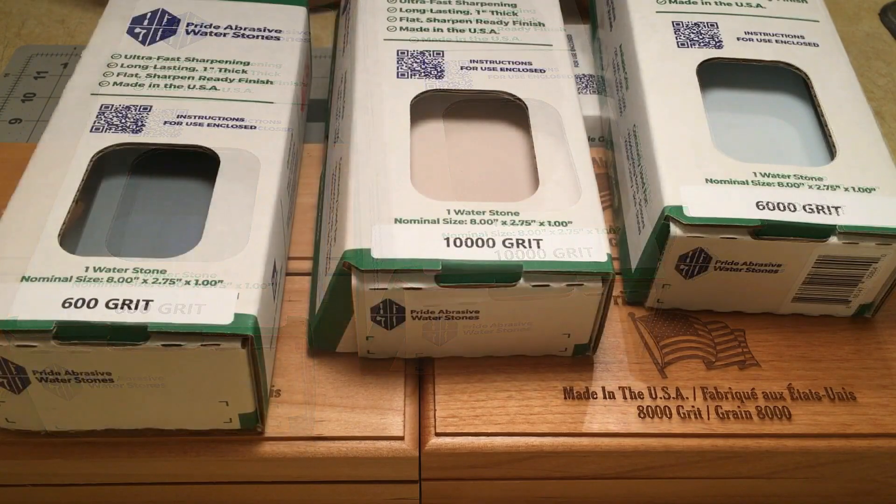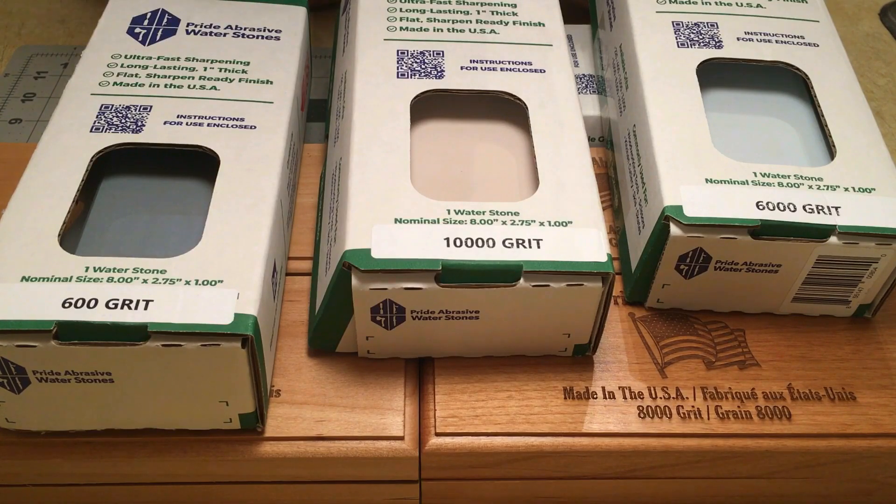Spencer saw my video, and he and his family took it upon themselves to send me their entire sharpening stone lineup. That speaks volumes for a company to put their product in the public eye in the hands of someone who wasn't drooling over their initial impression. It takes courage.